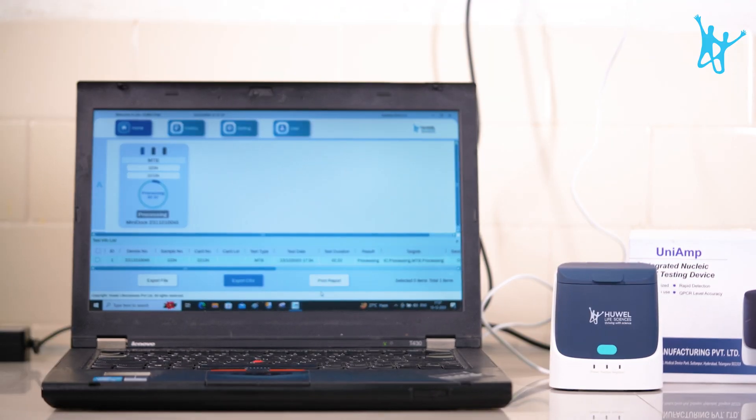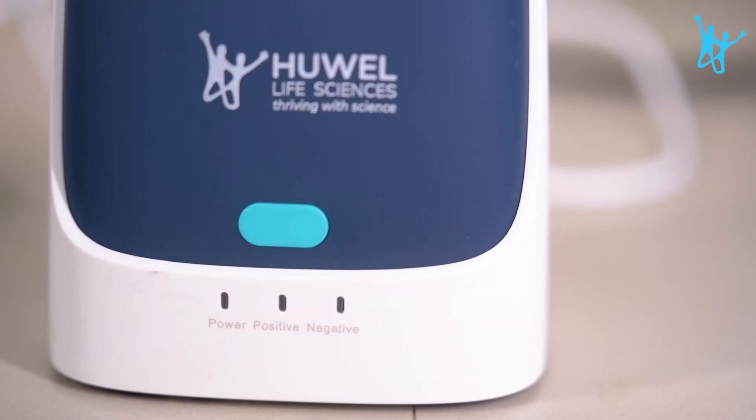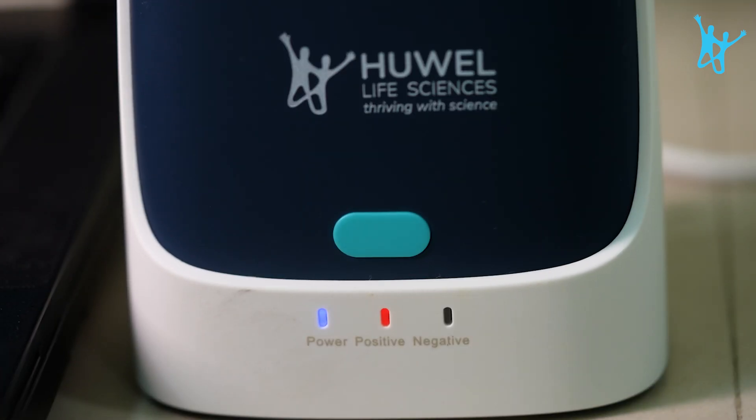One of its true kind, UNI-AMP is embedded with isothermal amplification with a novel probe reporter system for detection, which makes the results super specific. On top of that, multiple infections can be detected in the same cartridge.